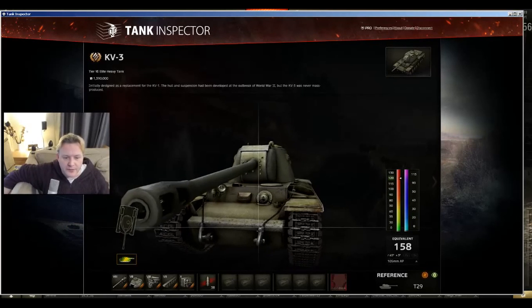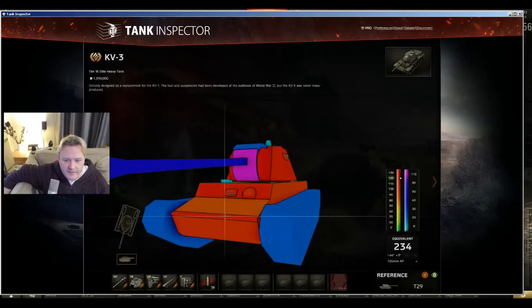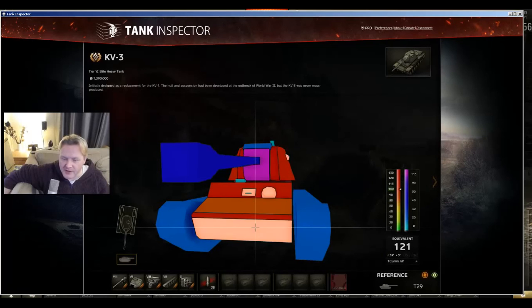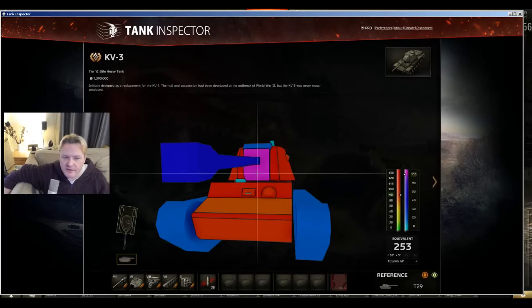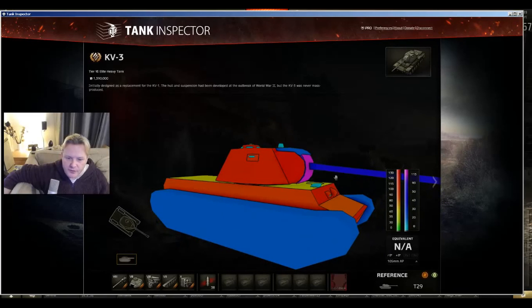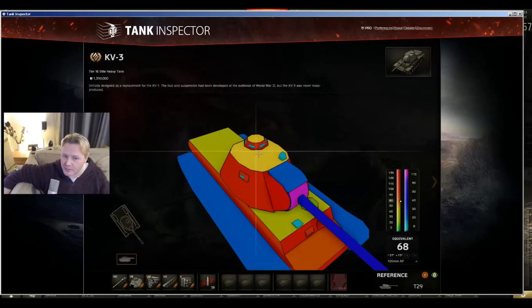Here we are — KV-3 in the Tank Inspector. Let's have a look at the armour. Frontally, you're looking at 100mm and 80mm on this area, but the equivalent of 155. Going to 120mm on the lower plate. This area is 130, the turret is 253, 134, 140 or else an auto bounce, and 200. So very tough turret — ricochet. But what you may have is a shot trap effect where shots coming in this way hit here and, at the right angle, can bounce down into this very weak plate which is only 60mm. That's a shot trap effect you can get sometimes on the Russian tanks.